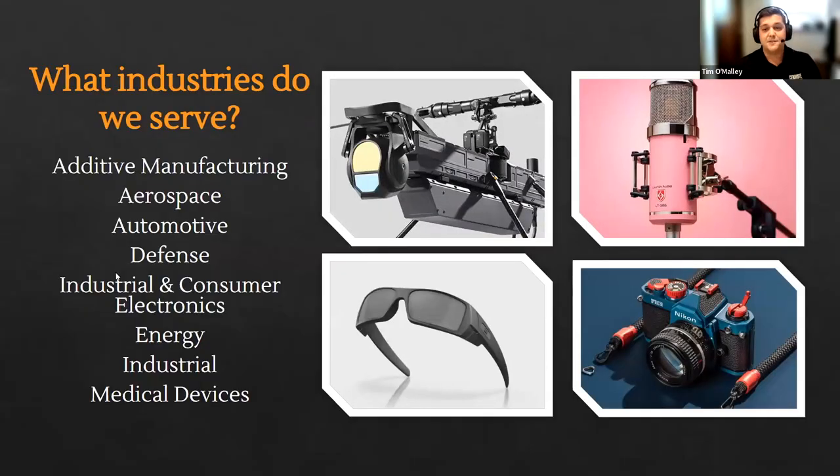What industries do we serve? A lot of these may look familiar to industries you serve at your own business: additive manufacturing and 3D printing is an obvious one, along with aerospace, automotive, defense, consumer electronics, oil and gas, renewable energy, general industrial, and medical devices. Our coatings can be applied to a very wide variety of materials and applications. The rule of thumb is that it's not coding — it's really just your imagination. Whatever you can think of putting Cerakote on, you can pretty much apply it to.